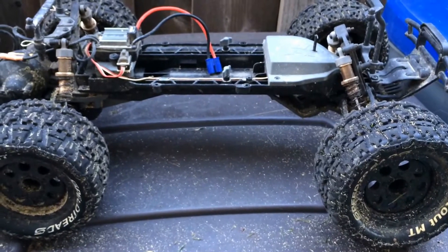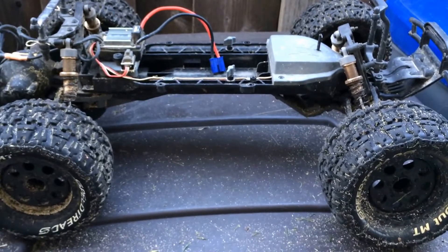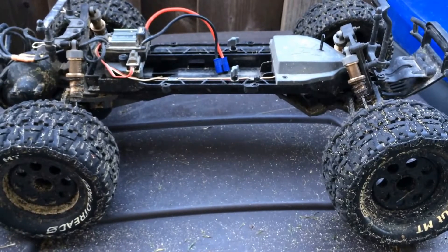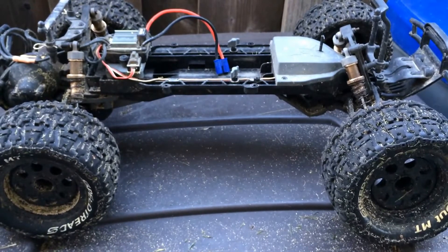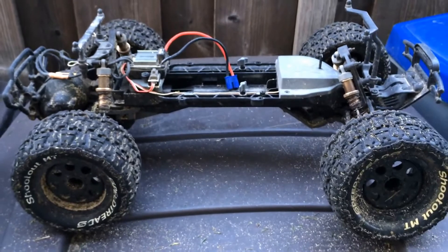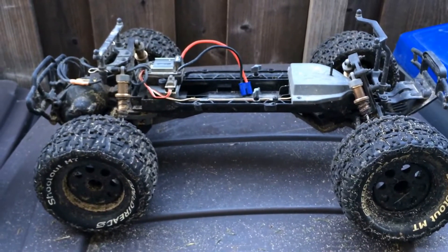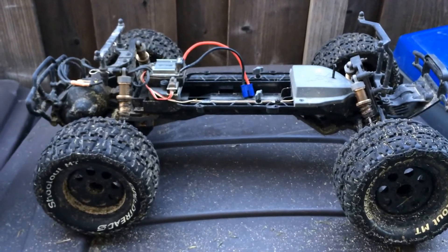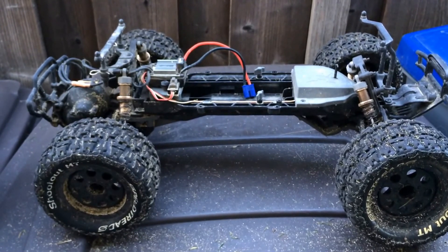Anyway, this is just our long-term review — we've had this truck for probably over a year now. It's definitely been durable with a couple of broken things, but we drive it and let the kids drive it pretty hard. Thanks for watching Racing2Learn — follow us on Facebook, subscribe on YouTube, and we always enjoy your comments.